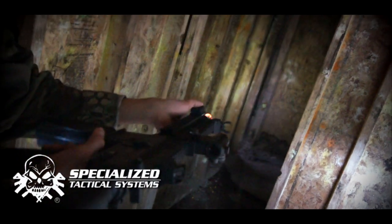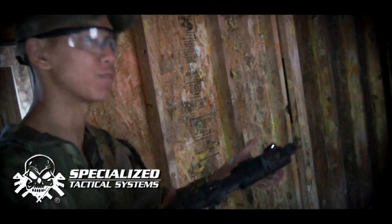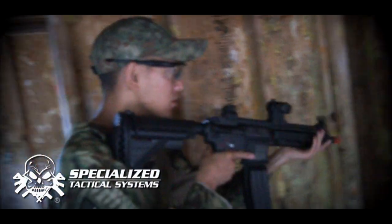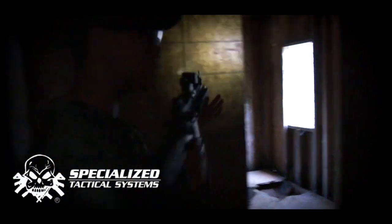It doesn't have too, too much light, but in a pitch-black situation it's definitely enough to blind them or strobe them real quick. As you can see, going through here, there's definitely plenty of light to do a nice little search. It's nice to have something small that attaches to your weapon system that in a low-light situation is going to give you just the right amount of light that you need.